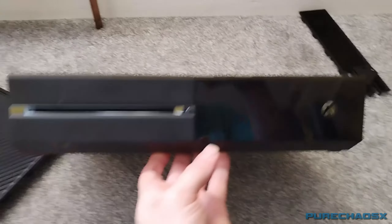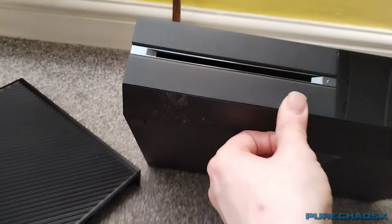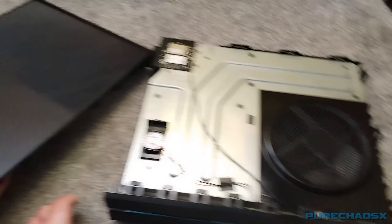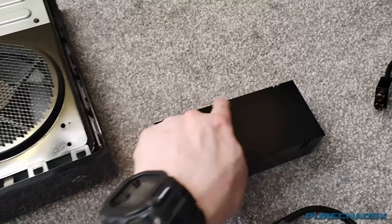Oh, bit dusty down there. I must have missed that — that's dirt. Oh shit. Not too bad. Not sure about that — could just put some black carbon fiber effect vinyl on top.